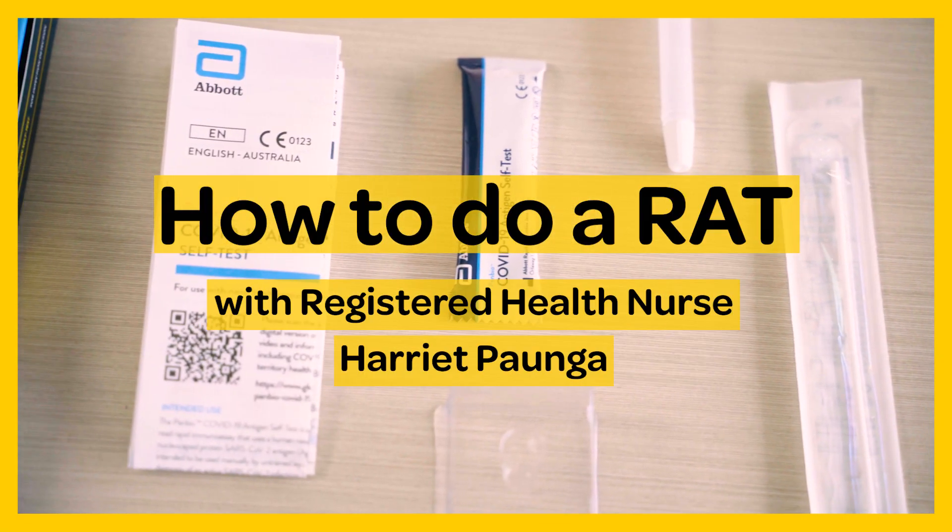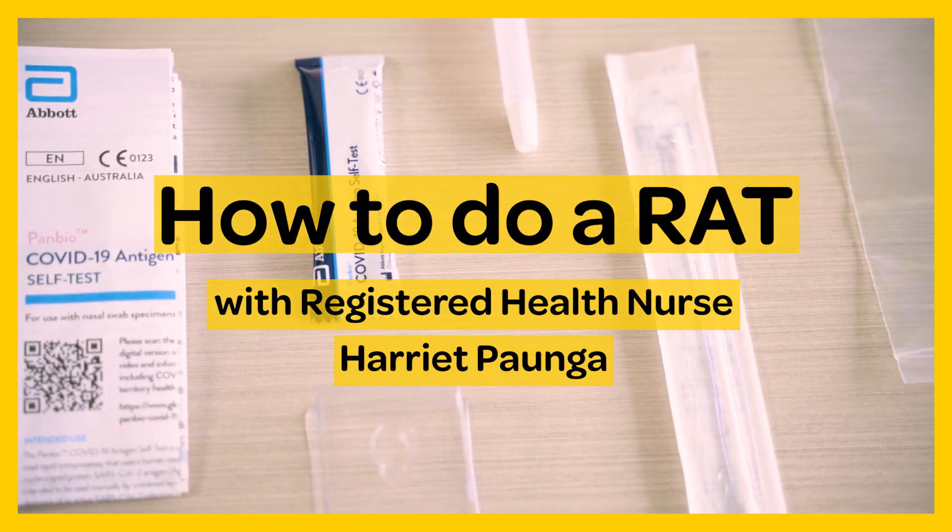Kia ora, my name is Harriet. I'm a registered nurse and I'm going to show you how to do a rapid antigen test.